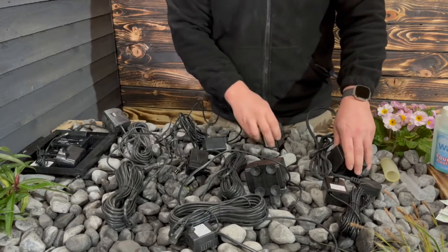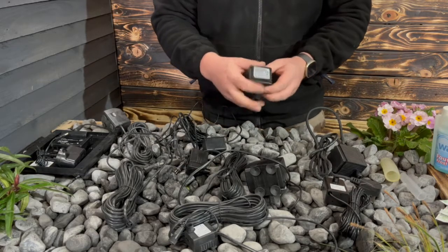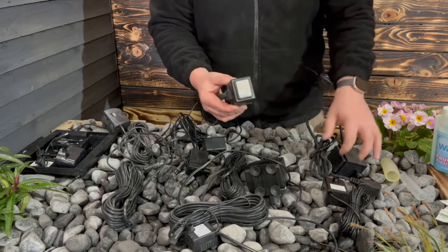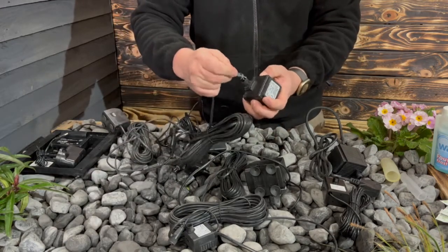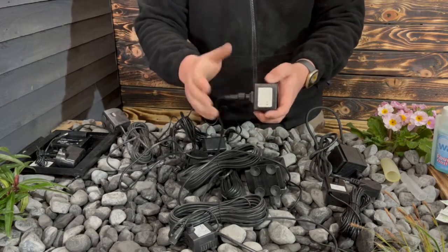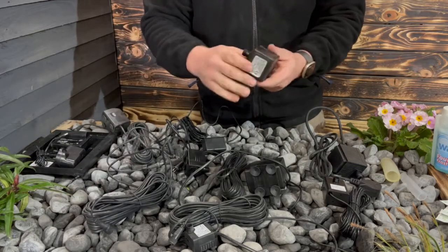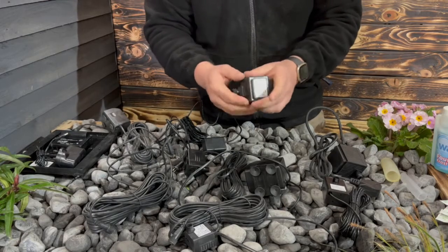In this video we're going to be covering pumps and transformers. We generally do two different types of transformer. This is called a block style transformer — the connector for the pump basically goes straight into the transformer itself and screws on. This is suitable for indoor use and outdoor use, but be aware that if you are using it for a garden feature, these are a little bit tricky sometimes to get into the garden sockets.